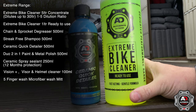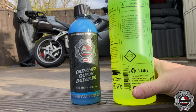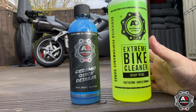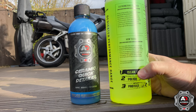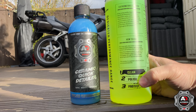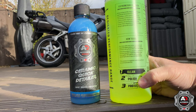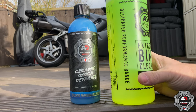They've sent us some Xtreme bike cleaner ready to use, so we can just use this straight off the bottle. They do this in a larger one where you dilute it down. Fast acting gentle formula. Pre-rinse with clean water to remove any loose dirt and debris before applying the product evenly to all surfaces to be cleaned. Allow the product to dwell for approximately one to two minutes, weather dependent, then rinse thoroughly.